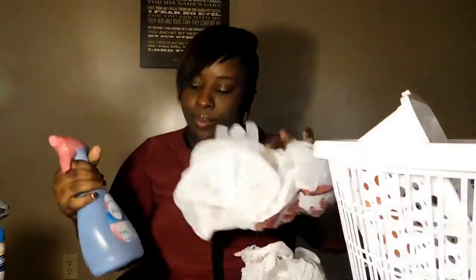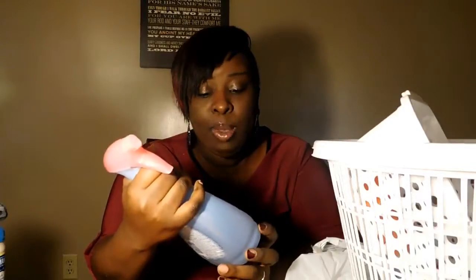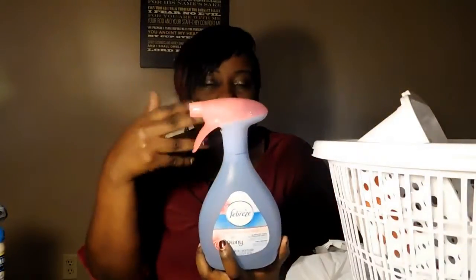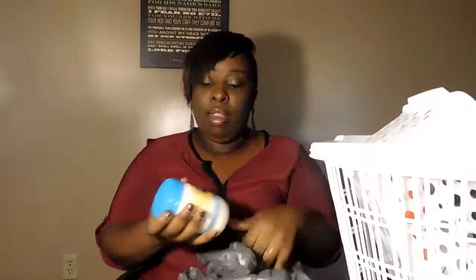I also bought Febreze for my eBay business. You want to be careful how you spray it on clothes - spray from a distance. Sometimes there's an odor on thrifted clothes, so I'll spray these and definitely put it in my listing. I'll let buyers know the clothes haven't been washed and have been sprayed with Febreze air freshener, because some people have allergies to certain fragrances. If you don't disclose that and they have a bad reaction, you could get negative feedback even with good intentions.